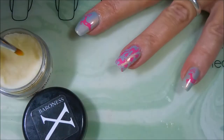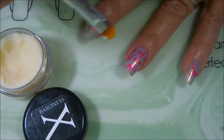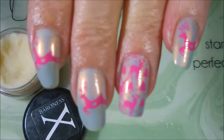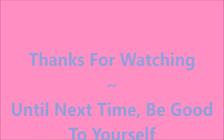I'm gonna go in with my Baroness X Cuticle Balm. So there we go, all done — ta-da! I don't have a picture for this one, you guys, I'm just losing my mind. But thanks for watching and until next time, be good to yourself. Talk to you soon!